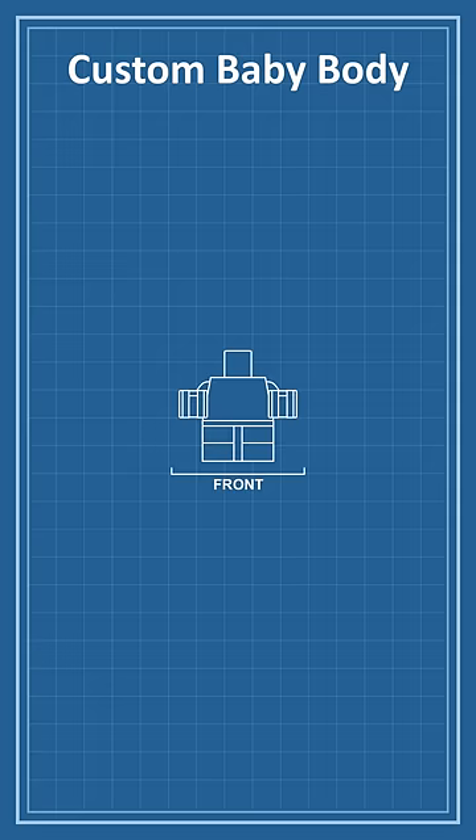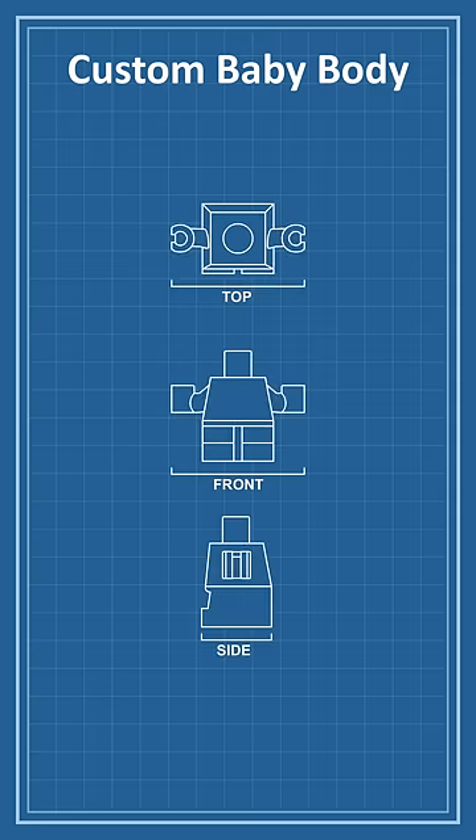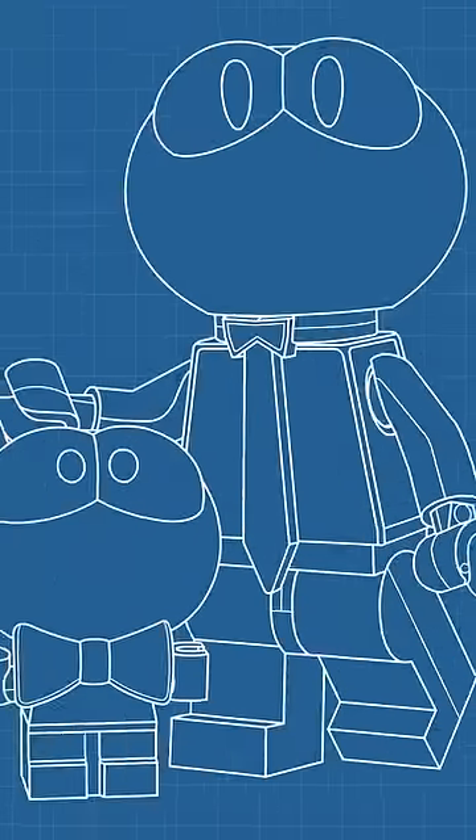I'm thinking Acorn will have the classic LEGO baby body, only it will be modified to have the arms sticking straight out rather than forward. He'll also have a custom-molded head-bowtie combo. Okay, now that I have the plan, I just gotta use it to draw the final artwork. What do you guys think?